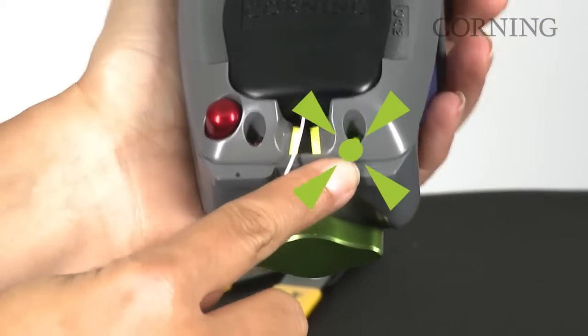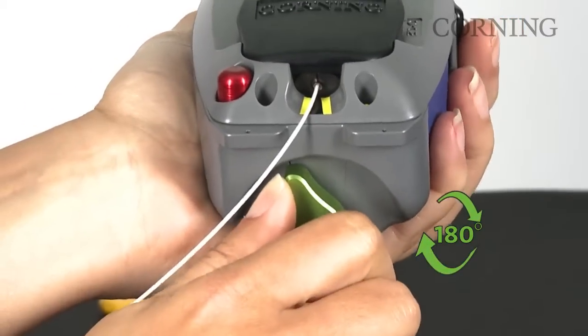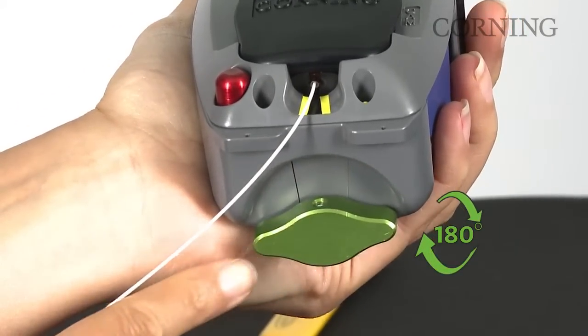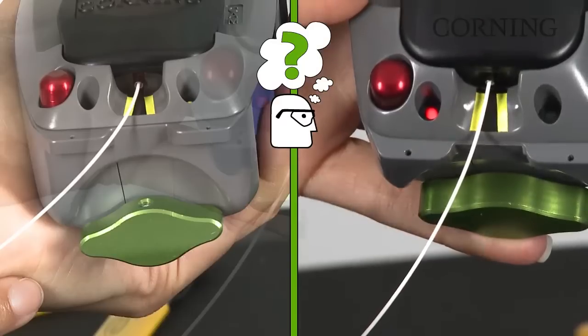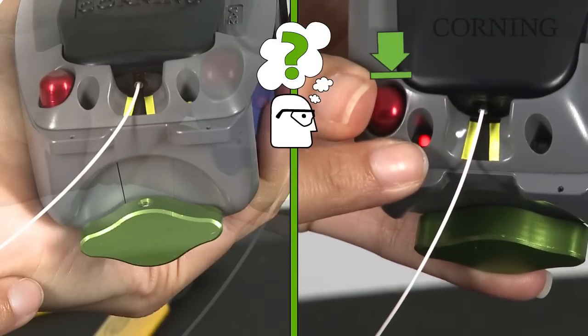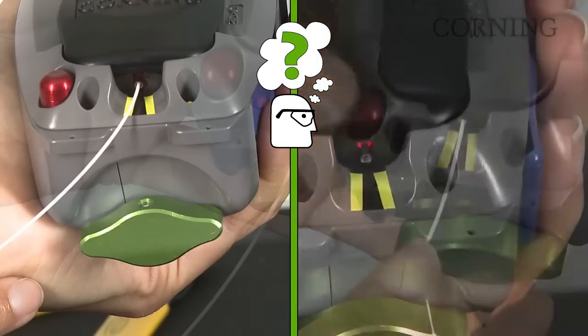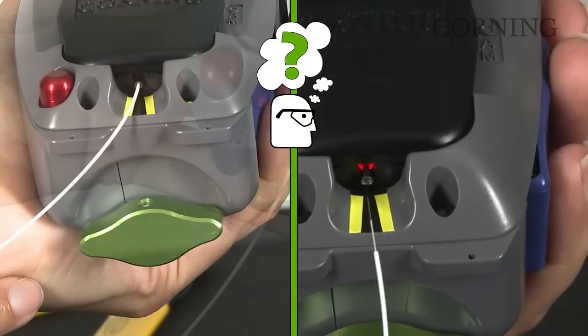If the green light illuminates on the installation tool, rotate the green crimp knob 180 degrees. Resistance is normal. If the red light illuminates on the installation tool, depress the red reset button until a positive stop is reached, then complete the previous fiber insertion process again.